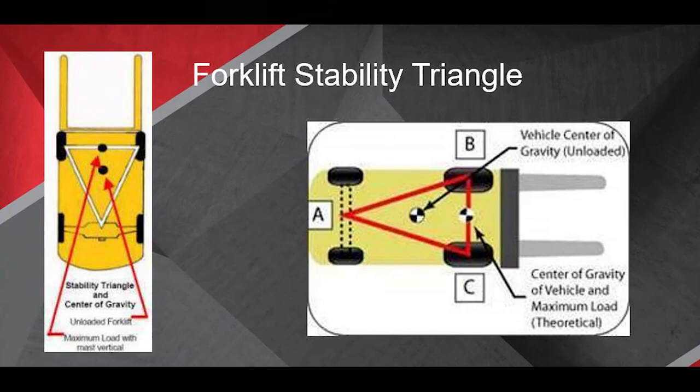There are two different dots on the diagram. When it's unloaded, the stability is right in the middle, a little bit behind the front wheels.